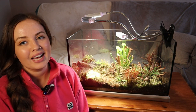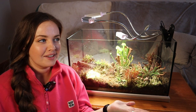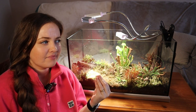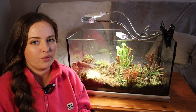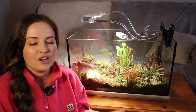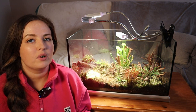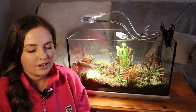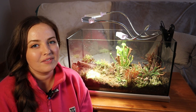Hello and welcome back to my channel, welcome to my living room. It has been a little over three months since I created this carnivorous plant terrarium — I'll link it here if you haven't watched how I created it — but I thought it was about time I give you all an update on how everything is doing.